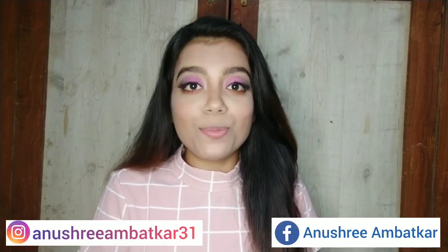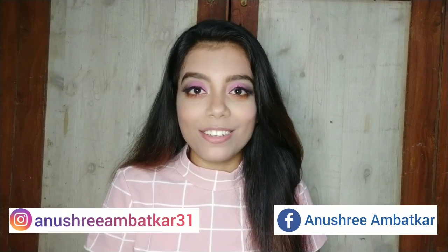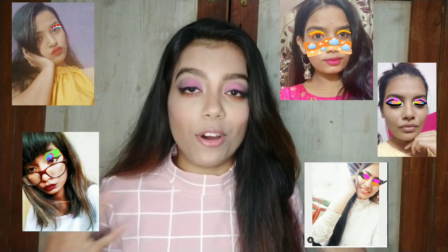Hi guys, welcome and welcome back to my channel D Stylish. My name is Anush and I'm back with another new video. This video is going to be another episode of that series I started — the name was Instagram Trending — where friends draw a face or eyeshadow for me. I asked a couple of friends and they gave me very creative eye looks.